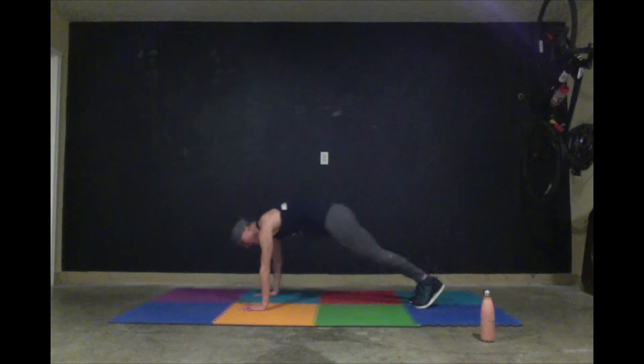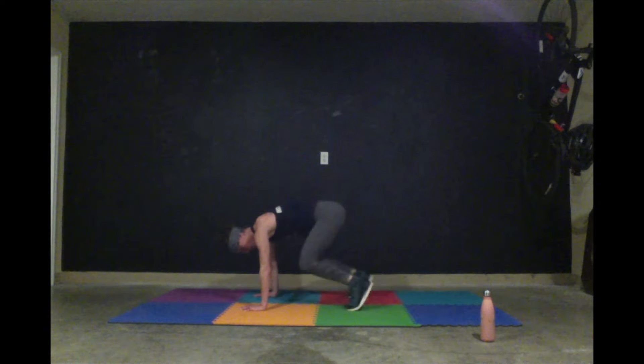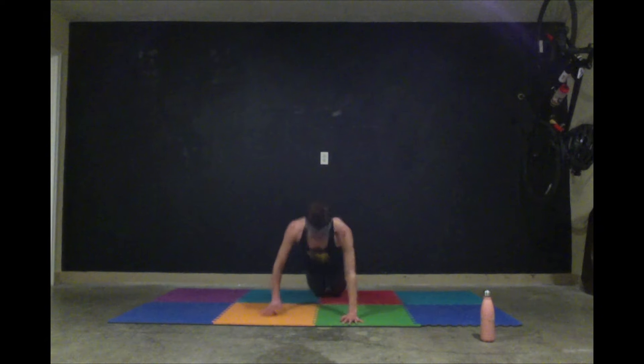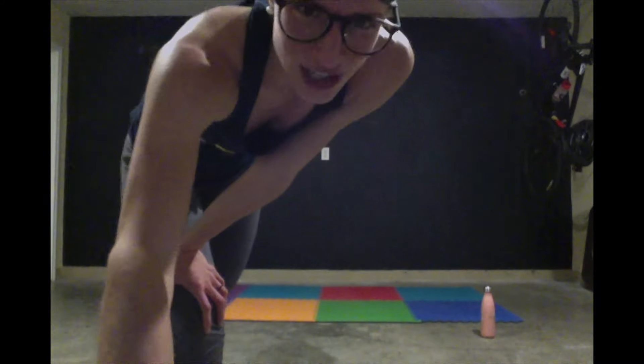That was our rep ladder. Next we have an AMRAP, which stands for as many rounds as possible. You have two minutes to start. You're going to do eight air jacks like you're making a star, then eight donkey kicks — drive your knees in or throb them. Then eight alligator push-ups, knees or toes: one arm in front, one arm back, eight reps. Or you can just do eight regular push-ups. Two minutes, eight of each.